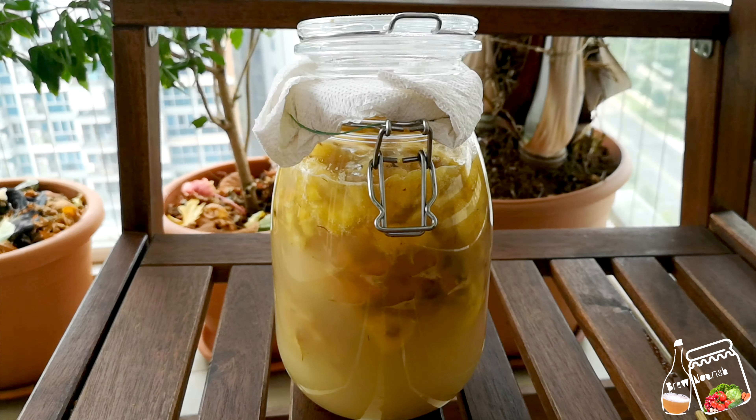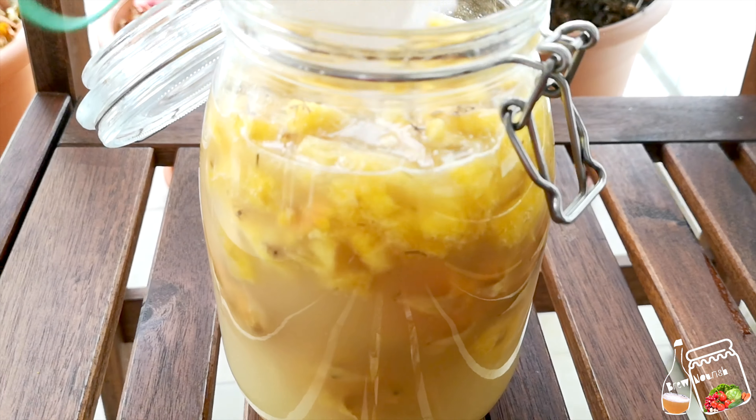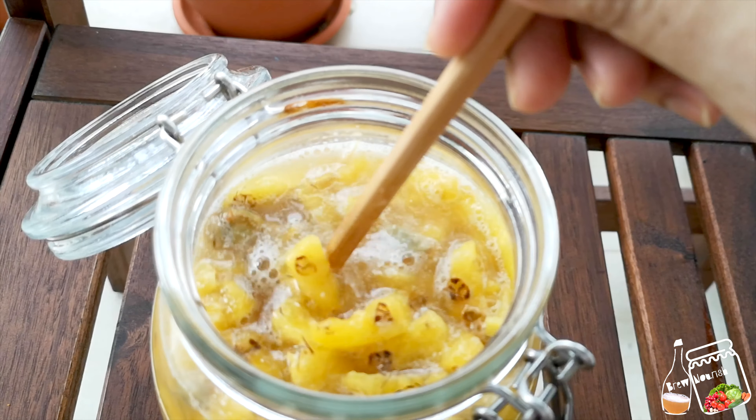This is the third day and you can see the water is quite cloudy, not very transparent, and the bubbles are still there — that means it's still fermenting. It will be fine.